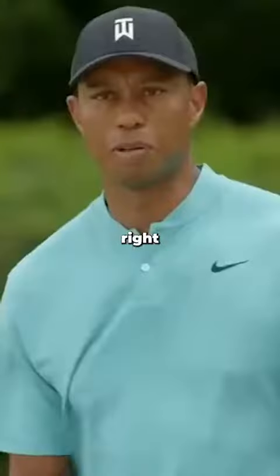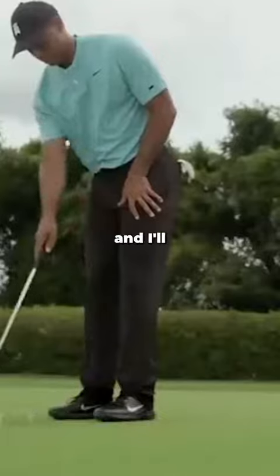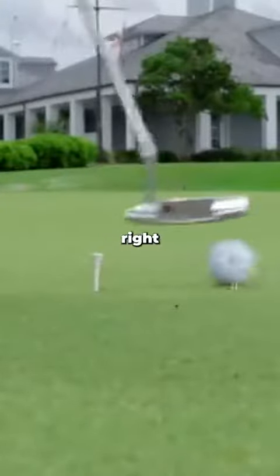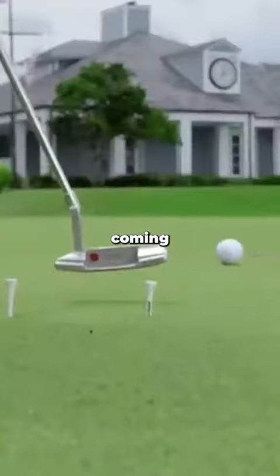And I like starting with my right hand. I'll probably hit at least 20 or 30 of these just with my right hand to get a feel for it. I like feeling the face rotate, feeling my right hand hit and release coming through.